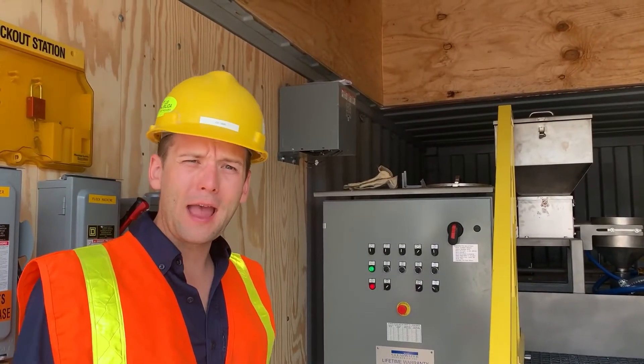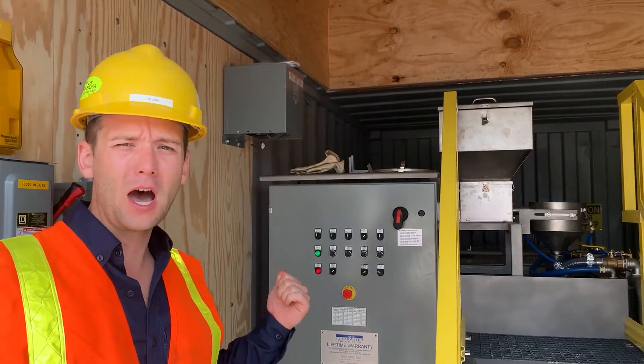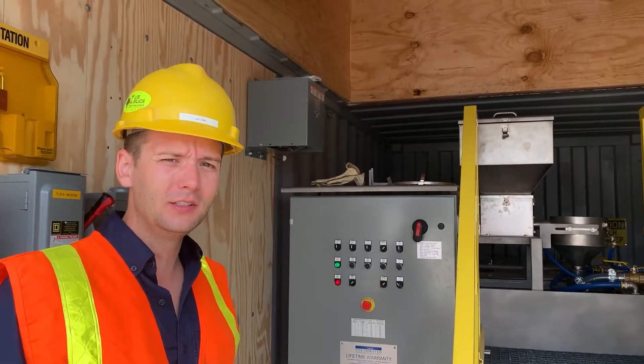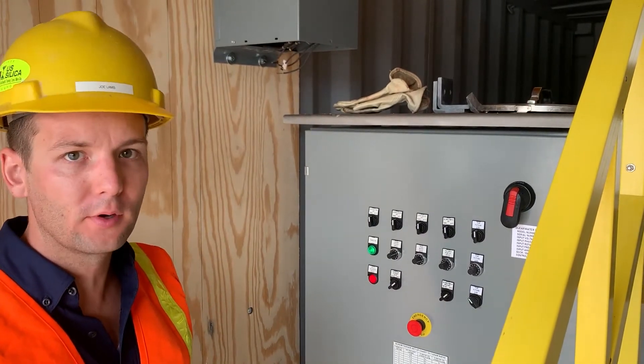This is a walk-through video of our M-Series Dry Polymer Preparation System. This specific model is a Model 500 stainless steel. This system operates completely automatically with minimal operator attention.